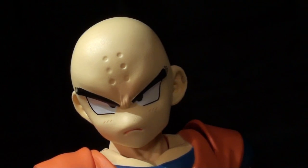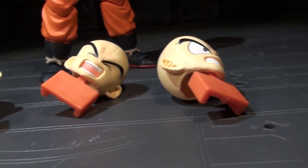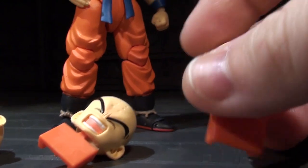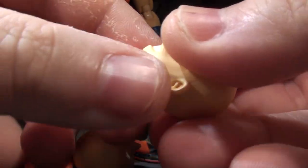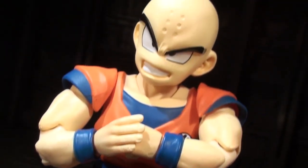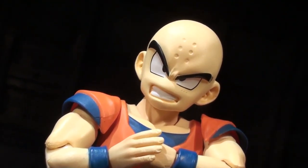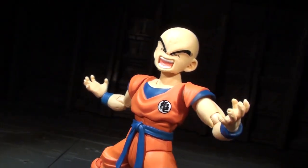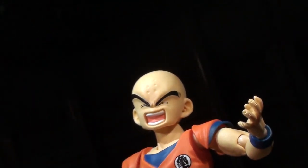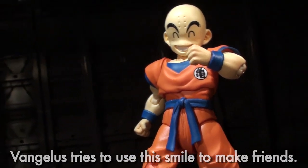Now let's move up to Krillin's biggest feature — his burly bald head. It's kind of scowling right now, but there are three alternately expressioned craniums to swap in, each on their own weird orange mounting block which apparently helps hold them in place during shipping. You think he's scowling now? He can have him gritting his teeth too. For maximum testosterone, there's an eyes-shut screaming face, all like 'HA!' But now Krillin spies a woman, and thus puts on his cheerful face to woo her with his orange clothes and bespeckled forehead.